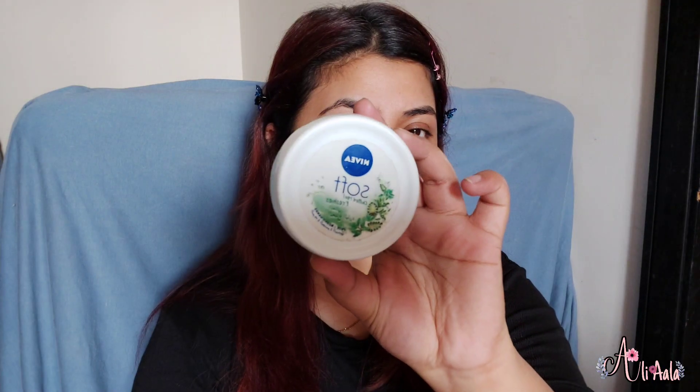This tint is available a lot in the market. It will dry out, but you don't have to worry about it. I have a technique that is very useful. I will use Nivea Soft because it is good — it is not oily, it is absorbed, and it gives a glow. You can use any lotion or moisturizer, whatever you have available.